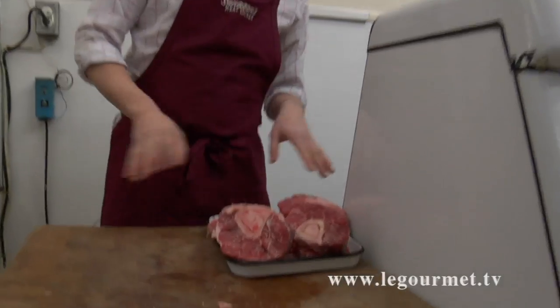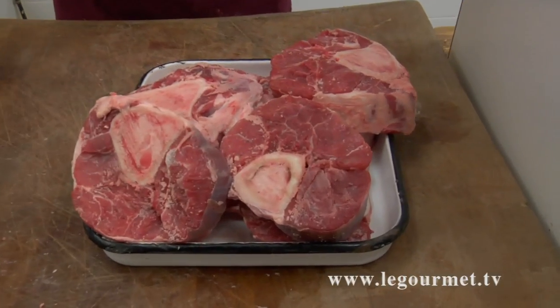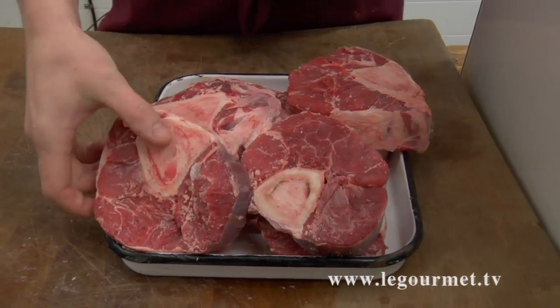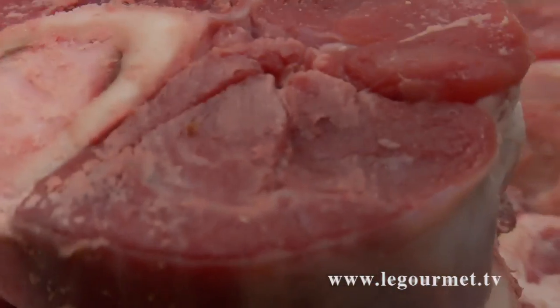Two hours later, this will be falling off the bone — the meat is delicious. You can serve that traditionally with a risotto, or you can even just eat it with a little bit of mashed potatoes, which I also like to do. And that is basically your ossobucco.